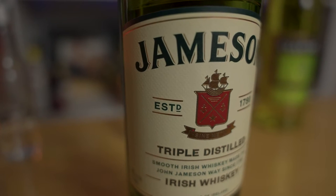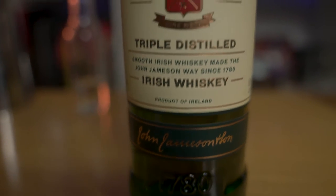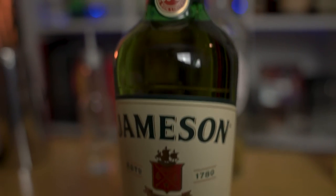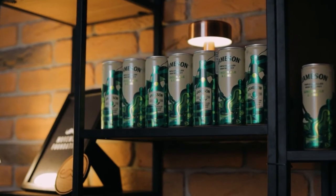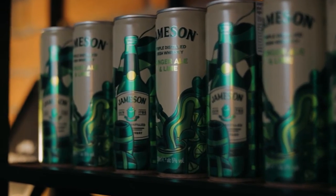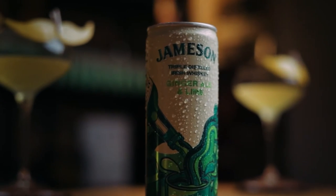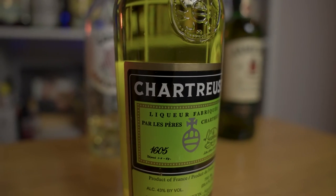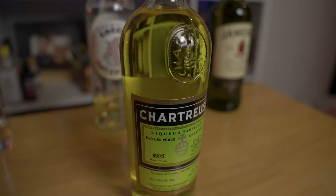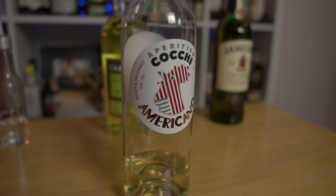Jameson is a triple distilled Irish whiskey. And if that's not a good enough reason to check out Kevin's video, Jameson, ginger ale, and lime will be donating five times the amount of ad revenue that Kevin's video makes during the month of November. The yellow chartreuse is yellow chartreuse.